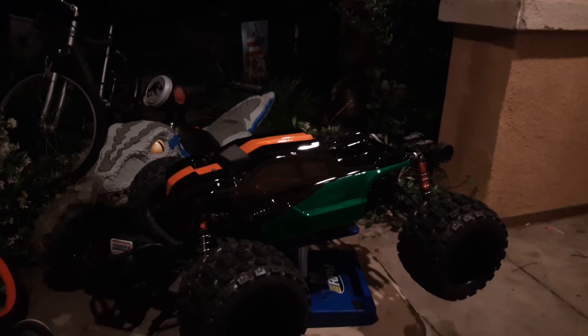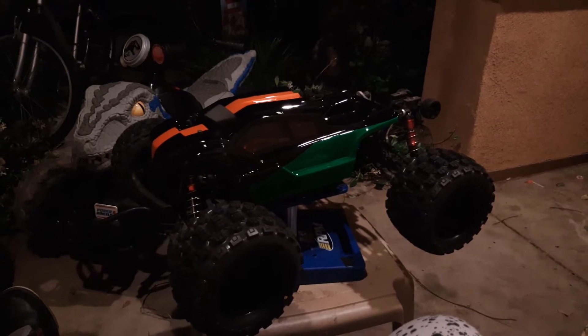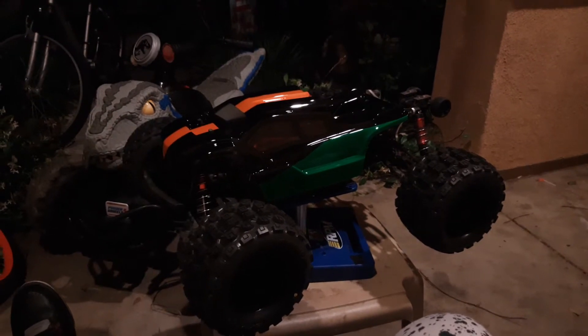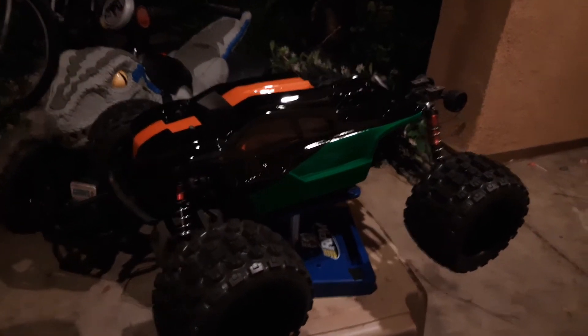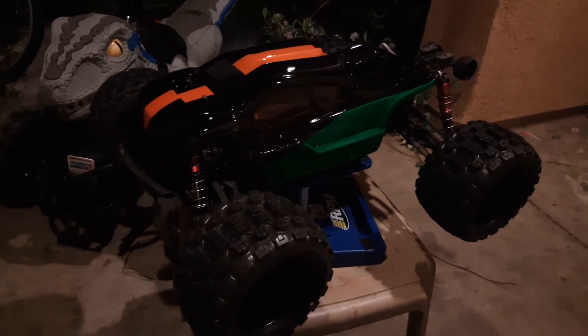Hey YouTube, RCJ here. My Creighton got a makeover — my body for the v4 was a little worse for the wear, started cracking up the front and the back, so I decided to get a new lid for the car that was once called Blue Mamba. But as you can see, this thing is a beast now.